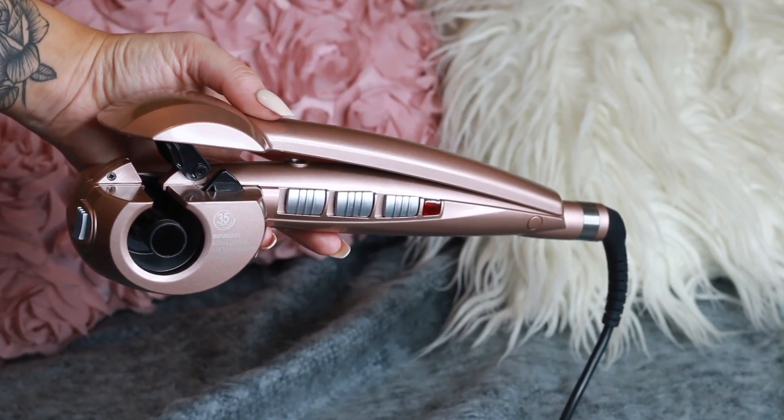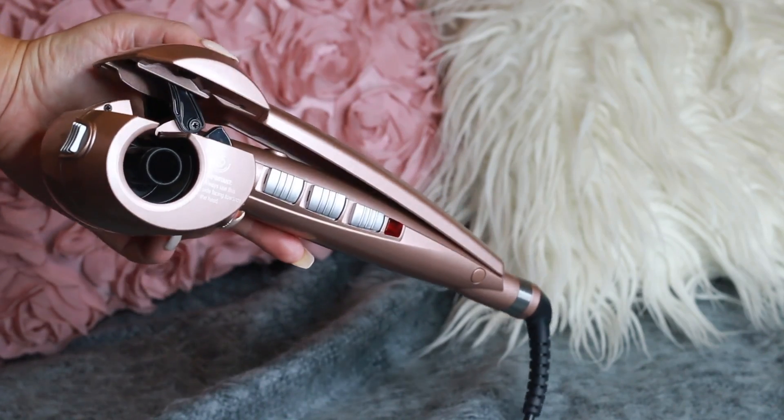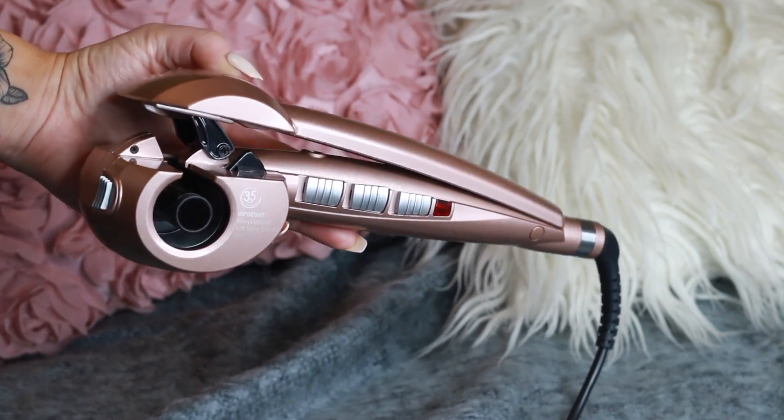The Vidal Sassoon Curl Secret tool came out quite a while ago, but now they've released the Vidal Sassoon Curl Secret Multi Curl — this is like a perfected version of the original. When the original came out everyone was like, oh my god this is so scary, what is this? But actually what seems like a scary looking tool is an extremely innovative product that will save your life.